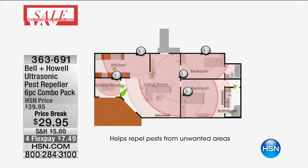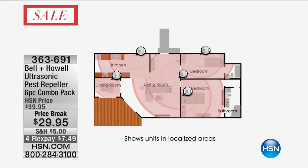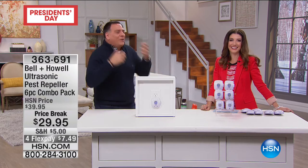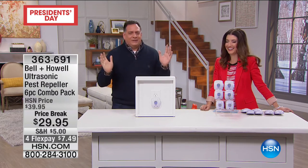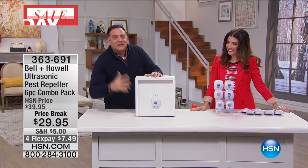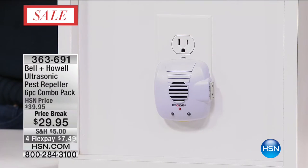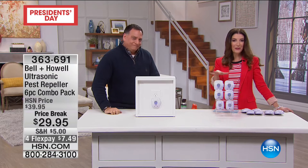We think that to the rats and mice, ants, roaches, and spiders, it's like fingernails on a chalkboard, a very loud siren, or really bad music played very loudly - like elevator music. They just want to leave. Once you plug these in, they start working 24 hours a day, seven days a week, 365 days a year, and there's nothing you ever have to do. Just watch the pests leave your environment. $29.95 for all six. This is the first time they've been back - we've been waiting almost a year to get the six-pack.